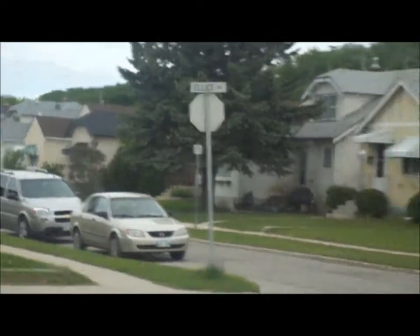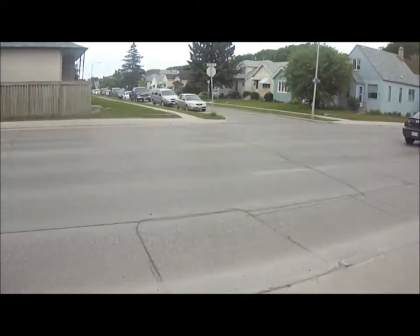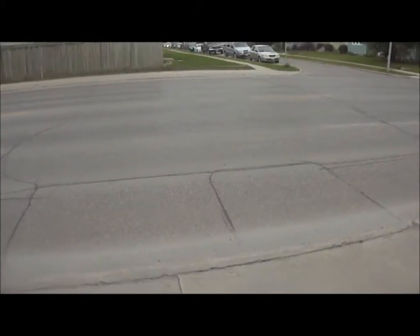All right, so now we're at where the rock went. The rock is right there. I live at that yellow house. I was shooting from the steps. It's pretty damn far for a rock to go. Holy crap, effective.